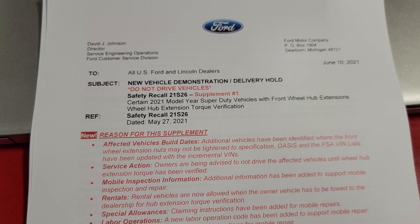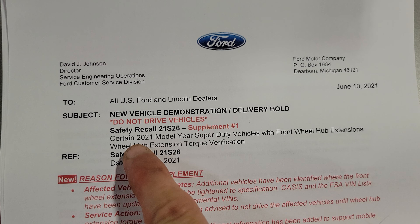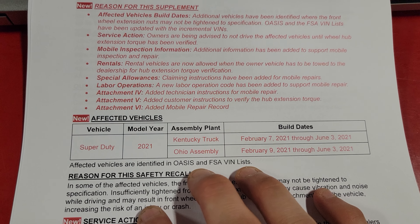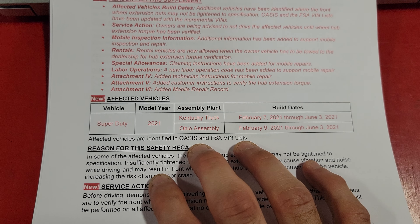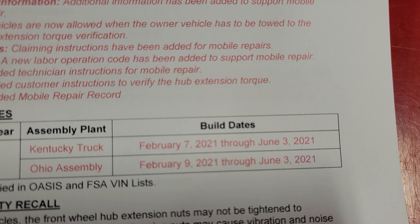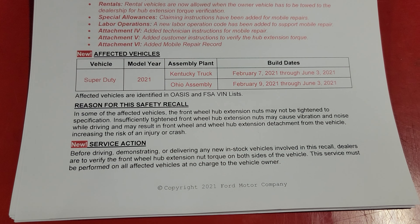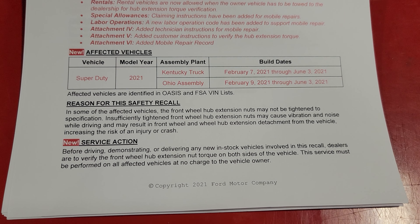The recall says certain 2021 model vehicles that were built at the Kentucky or the Ohio assembly truck plant, built through those dates. It then explains the reason for the safety recall and which vehicles are affected.